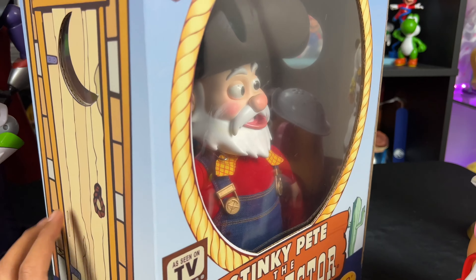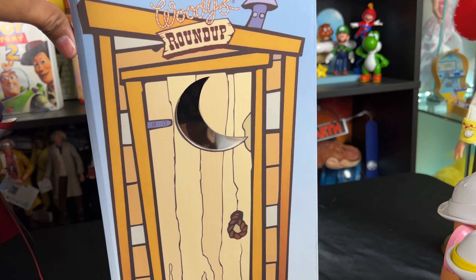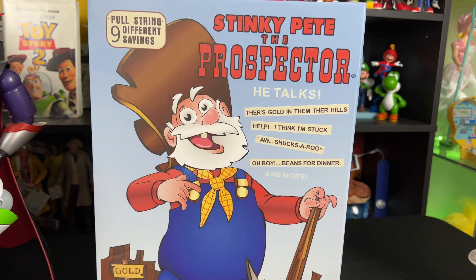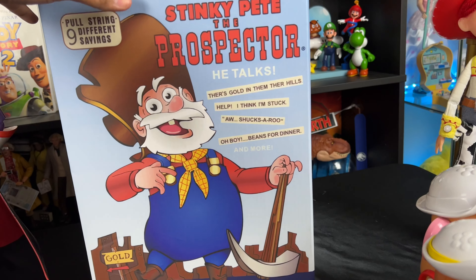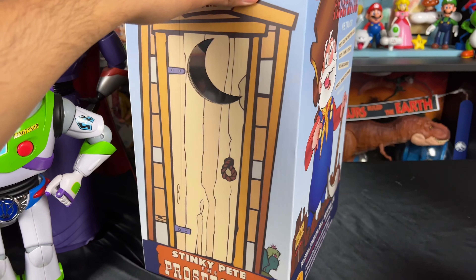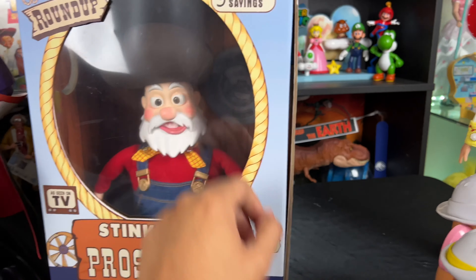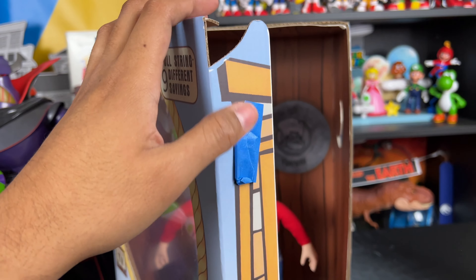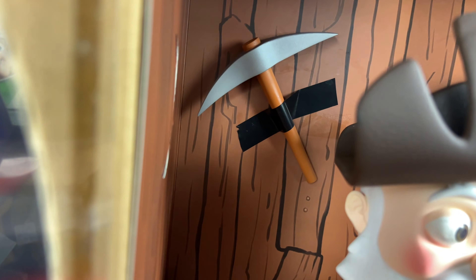The next character from Toy Story 2 we see for the first time is Stinky Pete the Prospector in his box, which is another important movie box to have in the collection besides Buzz Lightyear and Zurg. If you want accurate Toy Story toys you need to have the Stinky Pete box because we actually see it in the movie. When Woody first meets the Prospector he sees the back of the box and Jessie says he's mint in the box, never been opened — nobody wanted Stinky Pete because they wanted space toys.